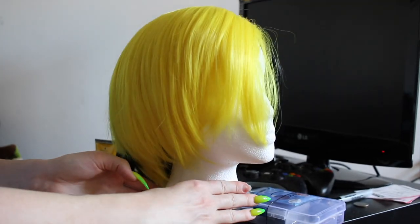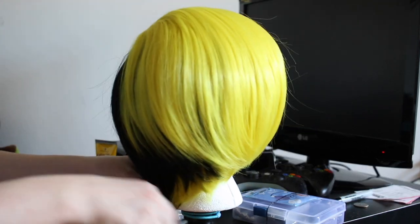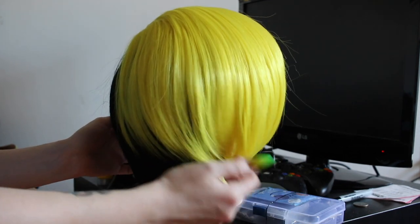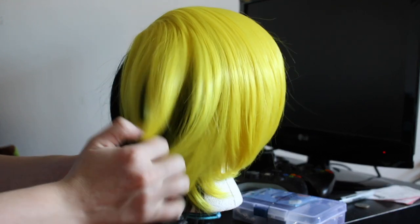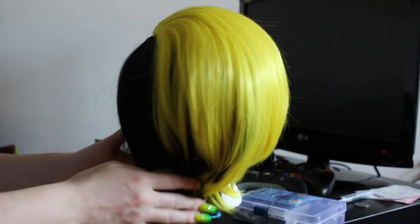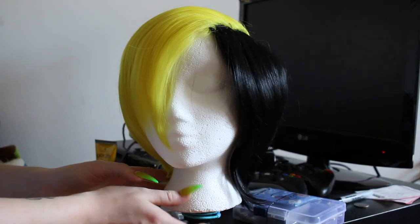I got this wig on Amazon. It is actually listed as a Bill Cipher wig. It's pretty decent — Amazon wigs are always going to be hit or miss. I just got it for the convenience. I really didn't want to have to dye the wig because I'm not experienced in that, and when I saw this I was like, oh perfect, this is already done for me and I just have to style it.